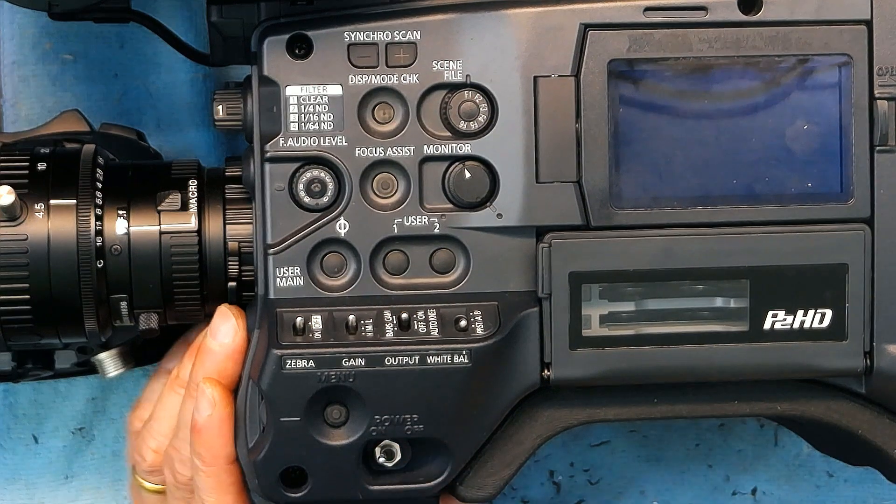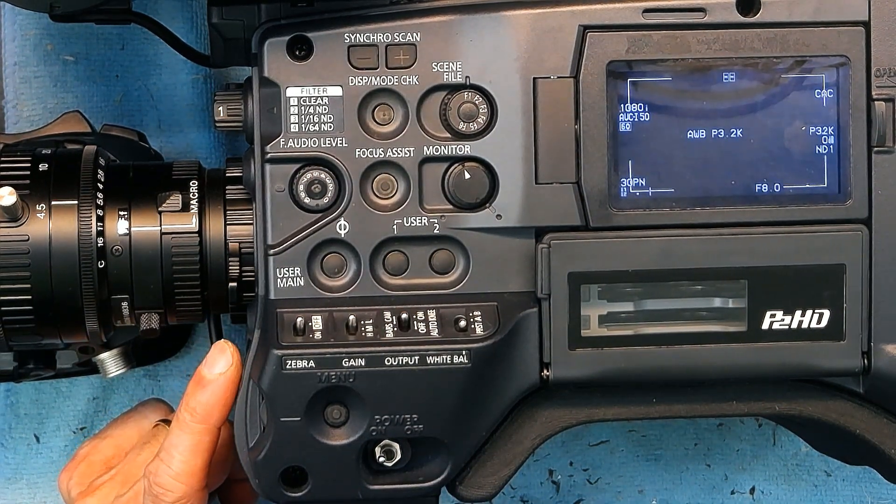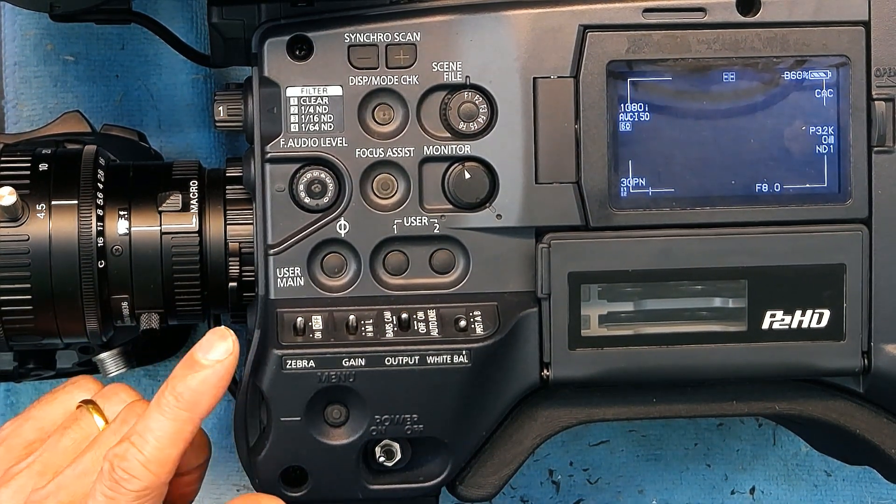Once you close it, you turn on the power of the camera. The camera boots up really quickly — and there it is, it already booted up.